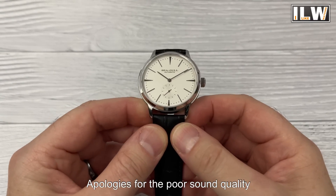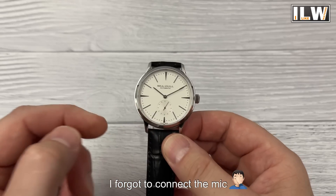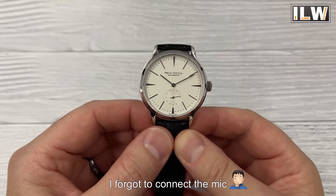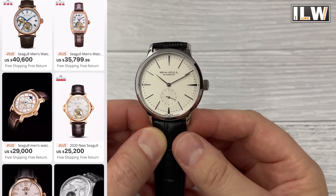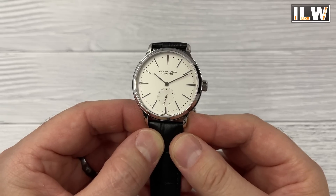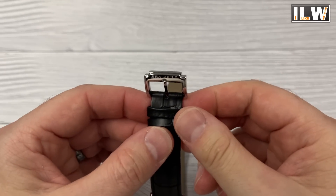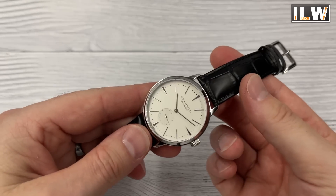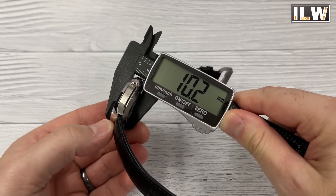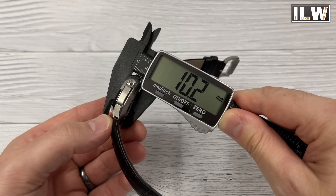Here's the first watch — the one I'm coming back to review in more detail because it's my favorite of the two, and I think it'll appeal to more people. It's unheard of to see a Seagull watch for around a hundred dollars; their cheaper watches are usually two to three hundred, and some on AliExpress go into the tens of thousands. I've checked the alignment and can't see any issues. The dial is very white — almost a creamy color. The leather strap is a bit squeaky and stiff; the buckle is quite nice, but you should expect to replace the strap.